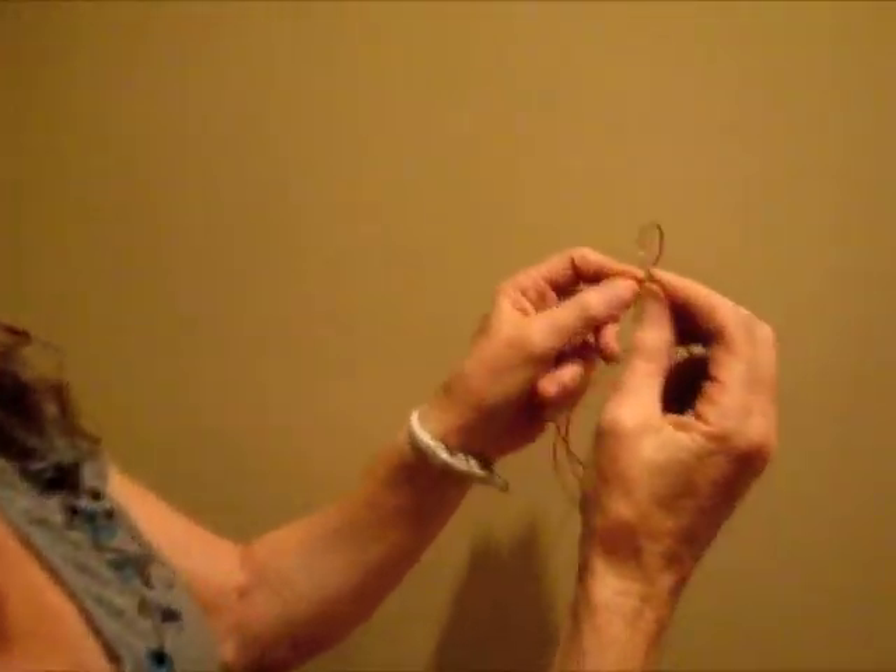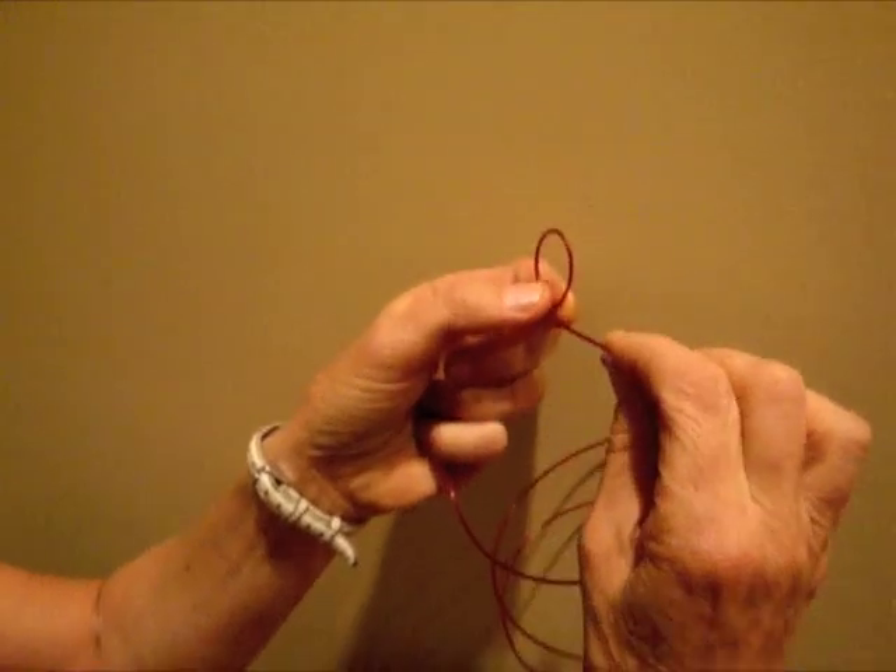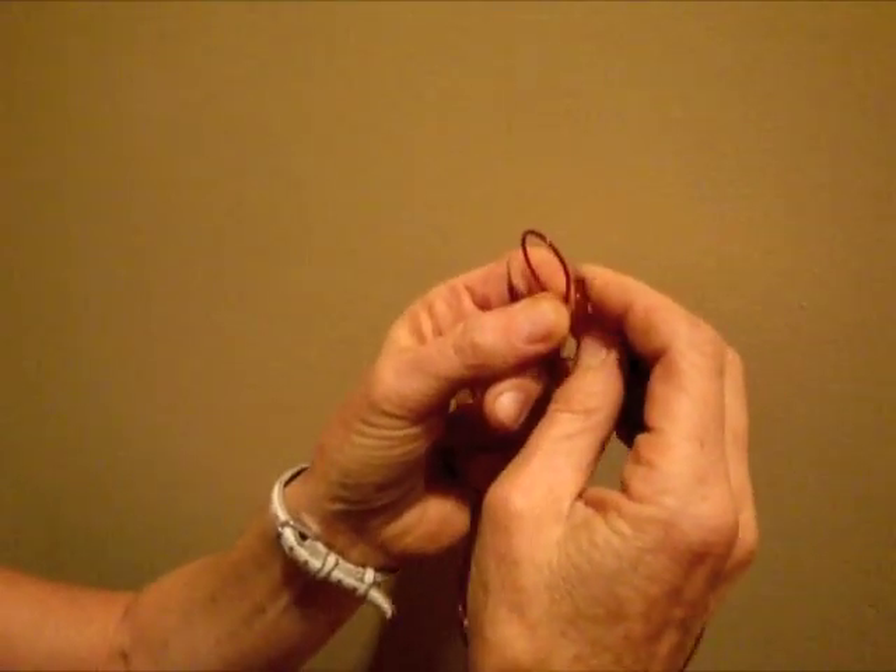So here's what you need to do. First you make a loop this way, and then you make a loop the other way.